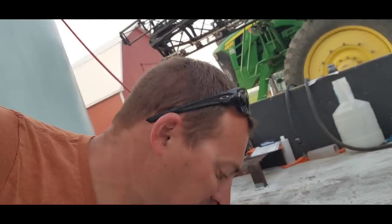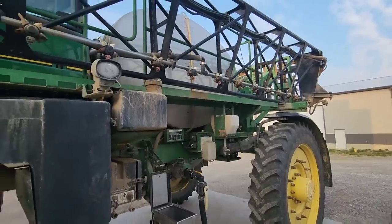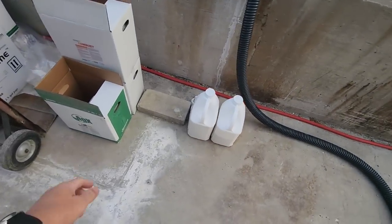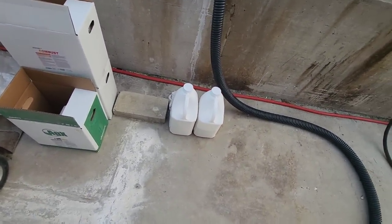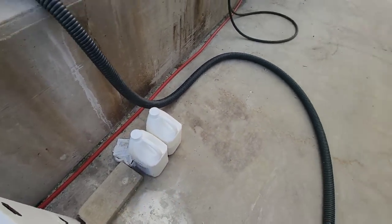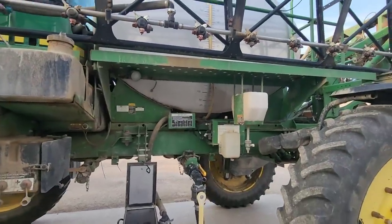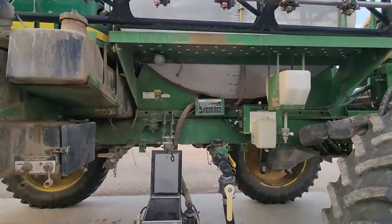So we're going to load up. We just got one load — it's an 80-acre load. We need 1,200 gallons of water. This one's an easy load. All we need is the water, our jug and a half of A-frame generic Quadris, and that's all we're putting in the tank. No sugar, no foliar additives or anything in this load.